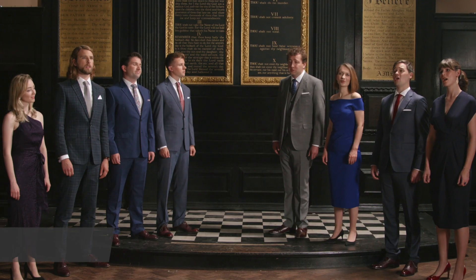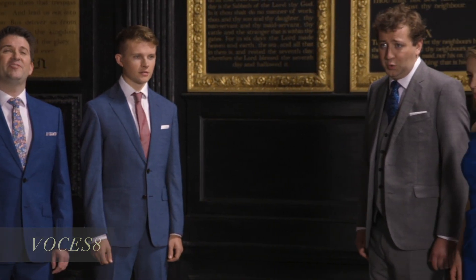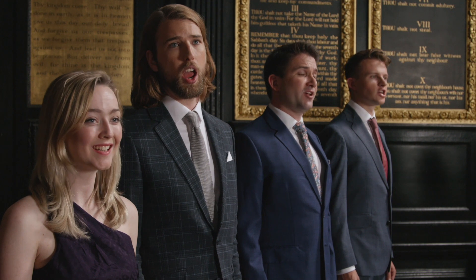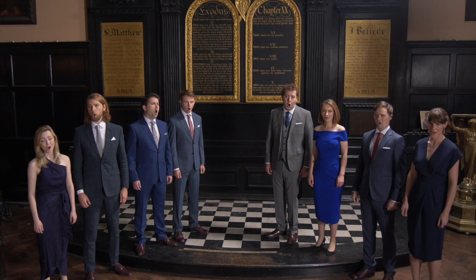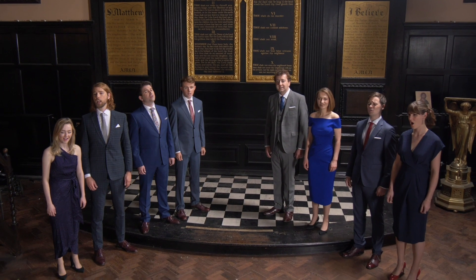We're recording this album a little differently than my previous albums in that we're going to record the vocals first this time around. I have a great vocal ensemble that I'm working with for The Lost Birds: Vulture's 8. They're one of the top singing groups in the world right now. And not only that, they actually have their own recording facility in London, which is perfect because I can produce their session remotely from Los Angeles while giving backers the chance to virtually attend the sessions as they're happening.